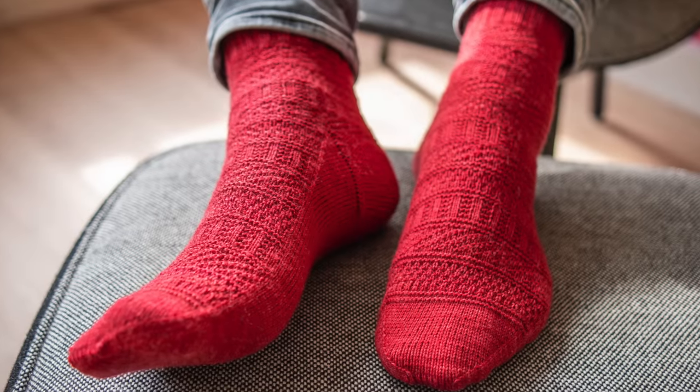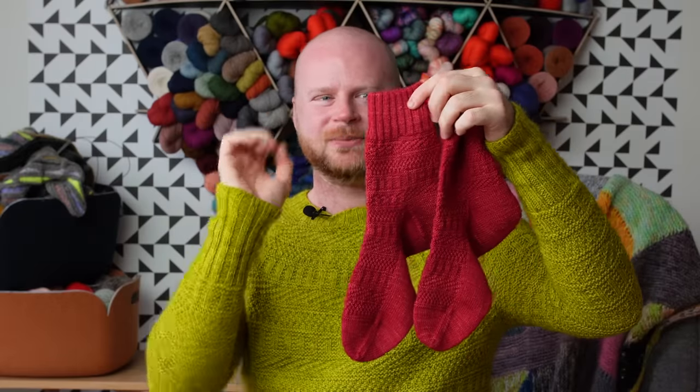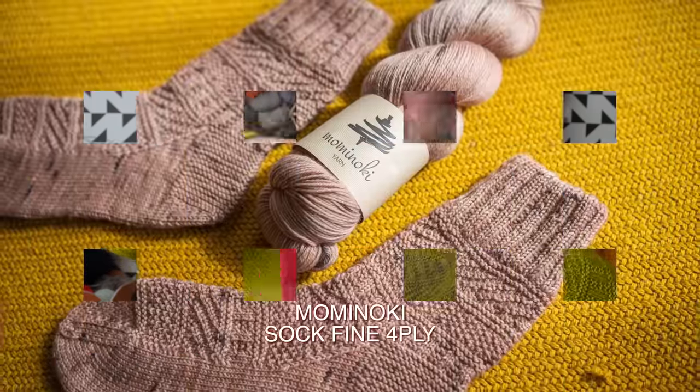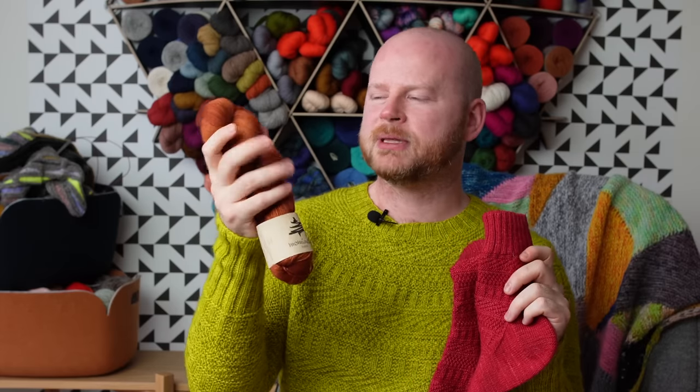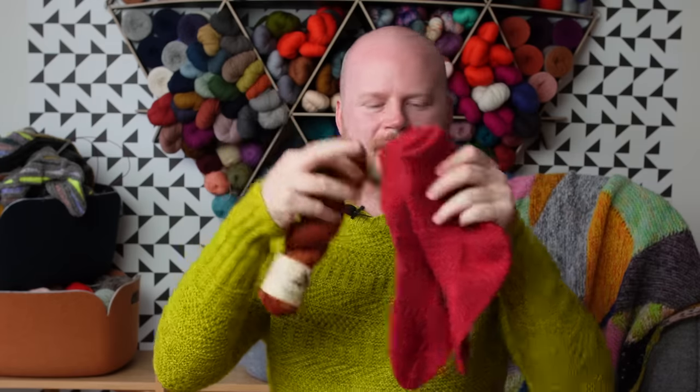The stitch changes are really easy to grasp — garter ridges appear between every texture section and you get to see the stitch pattern really crisply at this fine gauge. I used Mominoki Sock Fine Four Ply for these socks, one of my favorite sock yarns because it has lots of solid and semi-solid colors, perfect for graphic striped projects and solid textured projects. It's durable with nylon content but feels really velvety soft — round, plump, and strong.